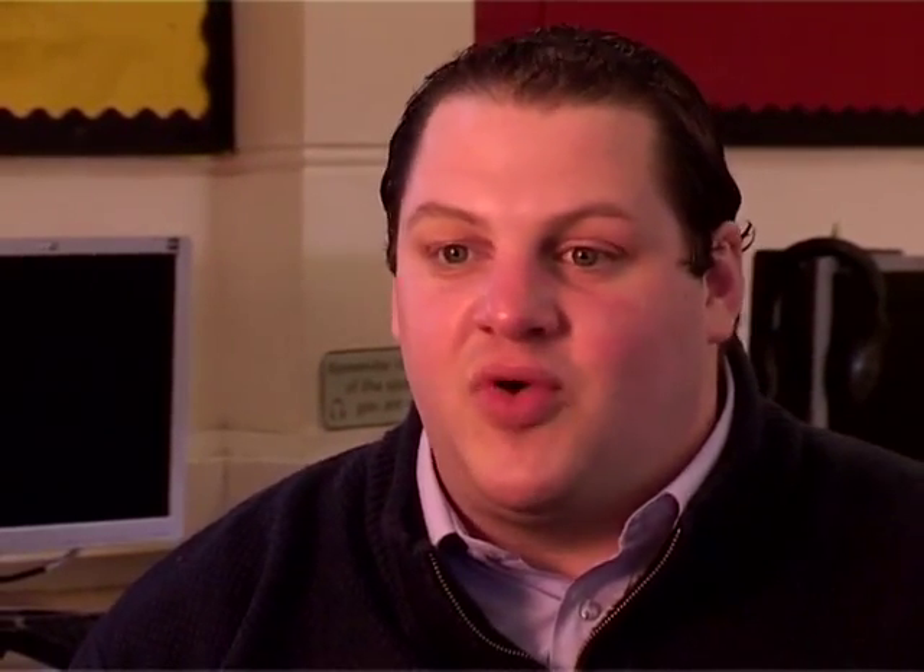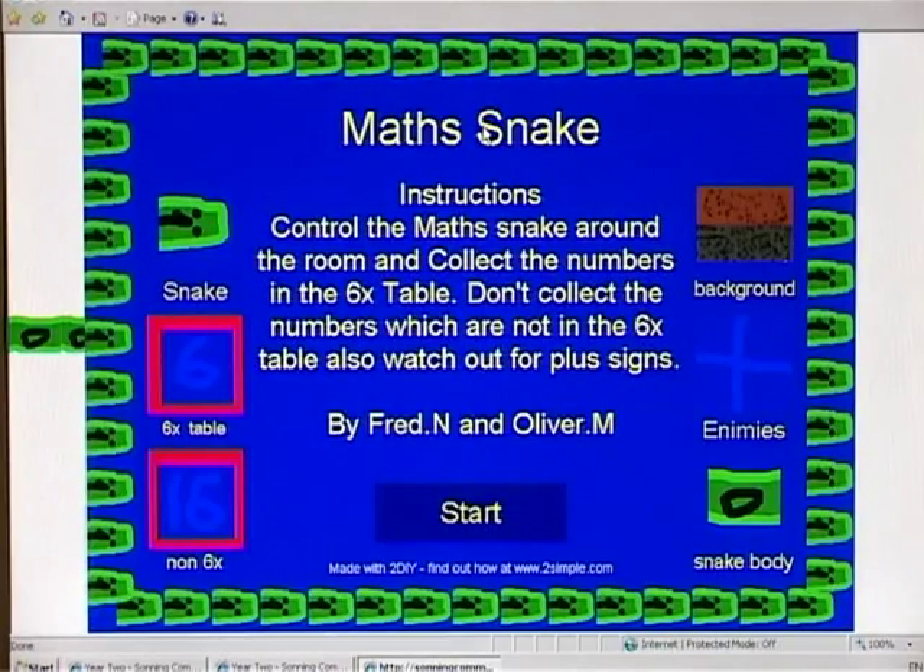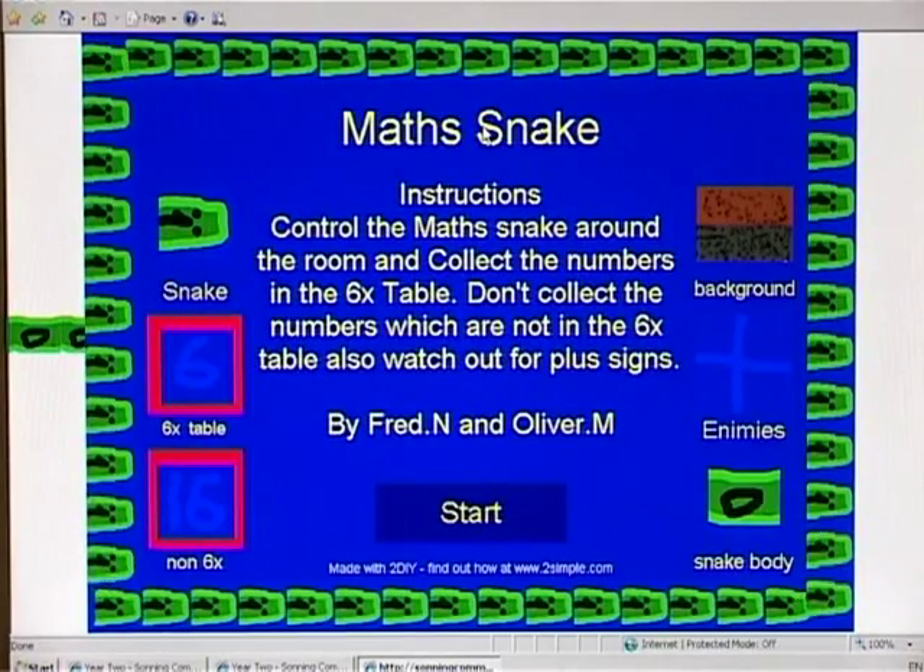The website is the key platform for these games to be published. It's available to anybody and everybody all over the world, and again that's given them a purpose for learning. When we're making these games, I let them know they're going to go onto the website — we're not keeping it in a suite, it's available and it's out and about.